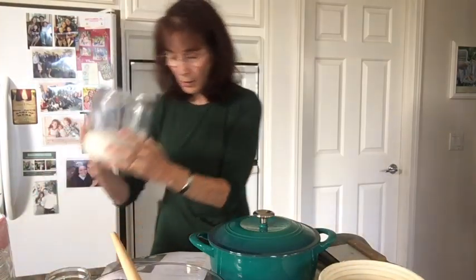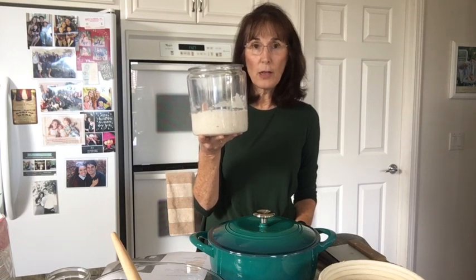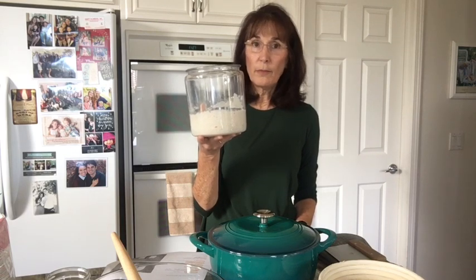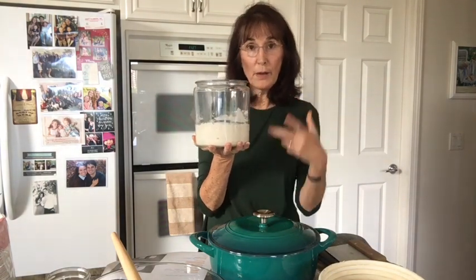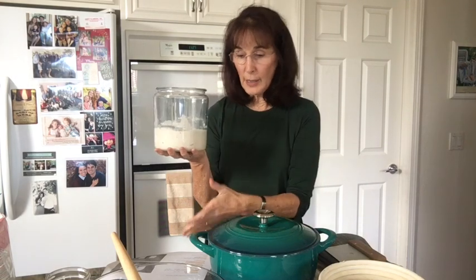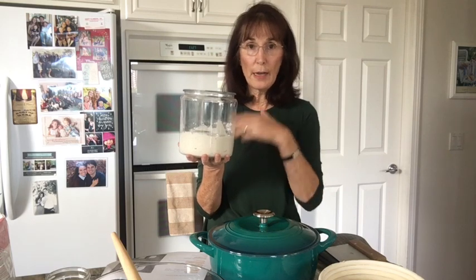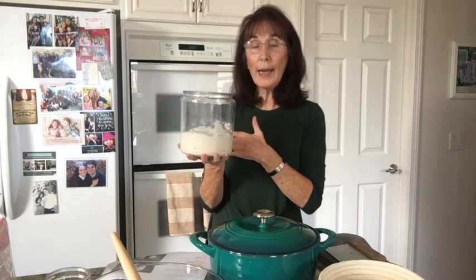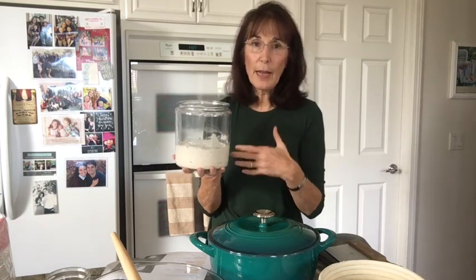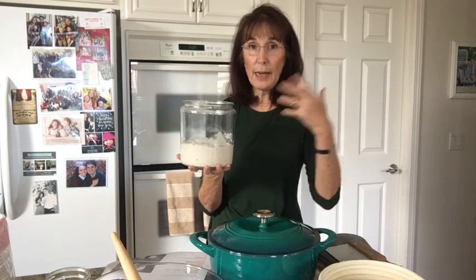You're also going to need one of these — a half-gallon size jar. I got it at Target for $5. This is where you put your starter when it's on the counter, and you feed it every night: a quarter cup of flour and a quarter cup of water, mix it and cover it. But after you make your bread, you can put it in the refrigerator for up to a week. Then before your next batch, take it out a day and a half before to get it going again.